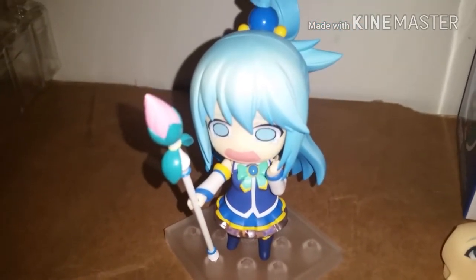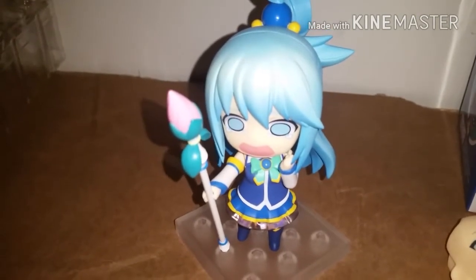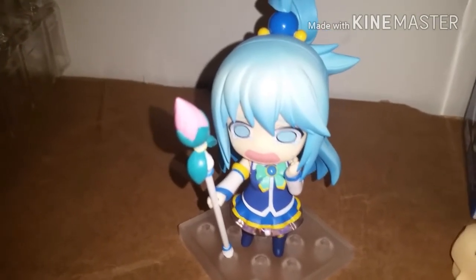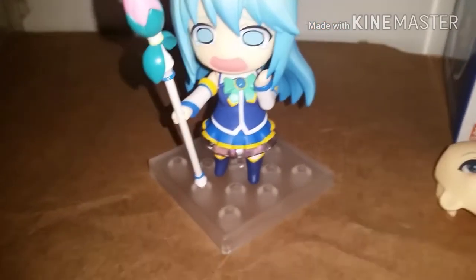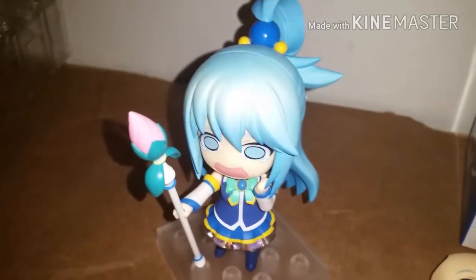So if you're not watching season two, you should be. I know there's been some controversy about that because of the animation, but it's good still. And I'm really excited to have all these Nindroids once the other ones come in.